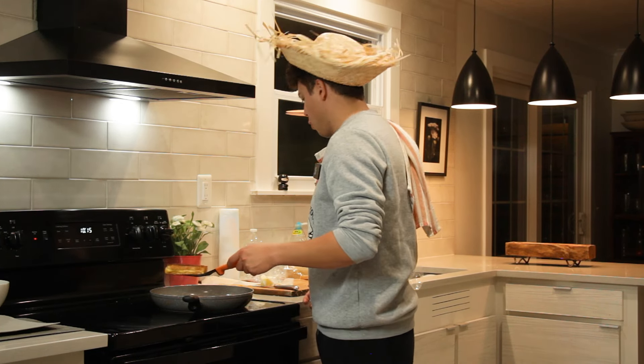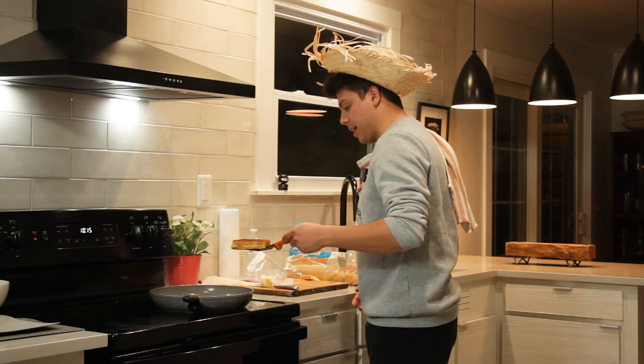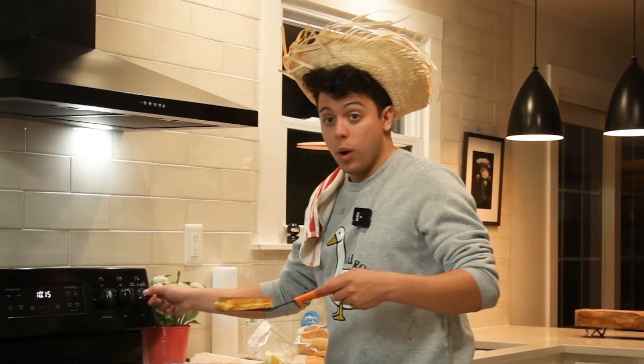Oh, that cooked so fast. Well, it's done. I don't know what to do with it because I didn't have a plate. We're going to move on to the gourmet one.